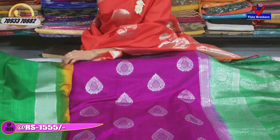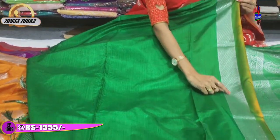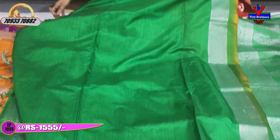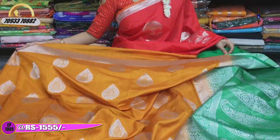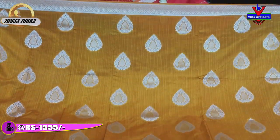This is a plain blouse in green. We will add this diamond design on one side. We will add a shaded blouse with the same design colors.